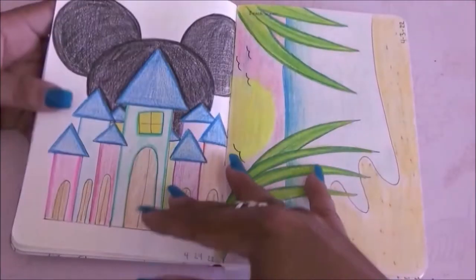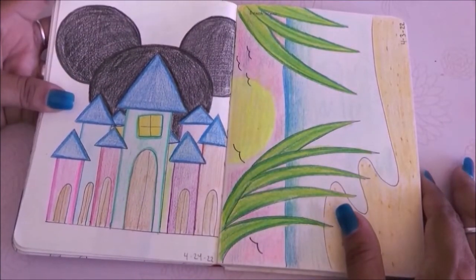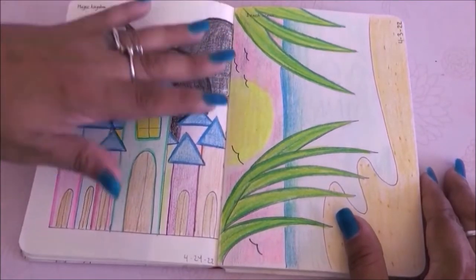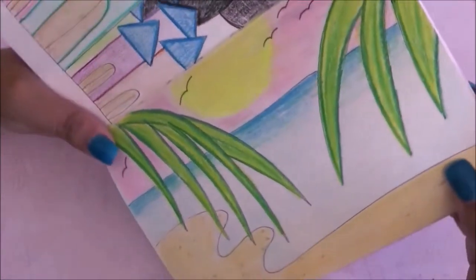Over here I had to draw the Magic Kingdom so I drew kind of a castle with Mickey ears — I thought it was cute. Simple, but most of my drawings are very simple and I liked it.